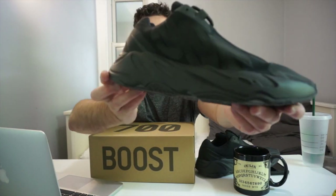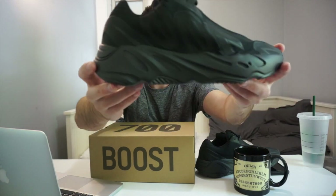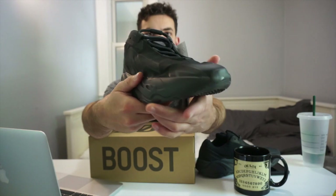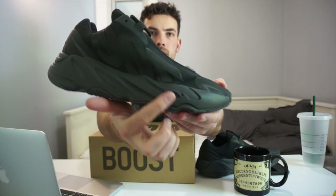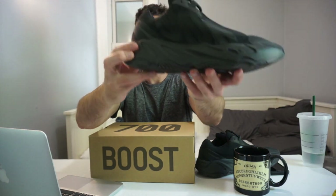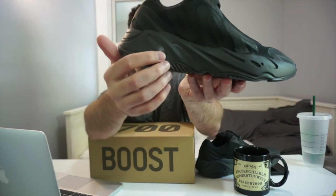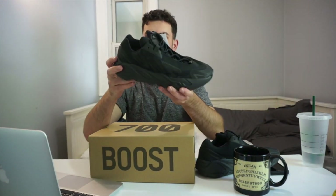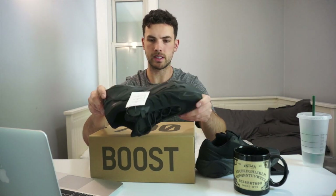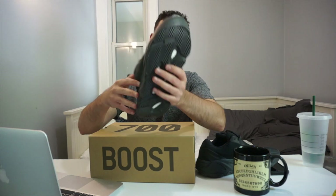Going back to the shoe — focusing on the sole — it's the same sole we've seen on every other 700, just in a different color, so nothing too different there. Of course when you start walking you're going to see creases form here and in the back of the foot. I also think that these little ovals are still reflective compared to other Yeezy 700s, but I'll do a little test later on to see.